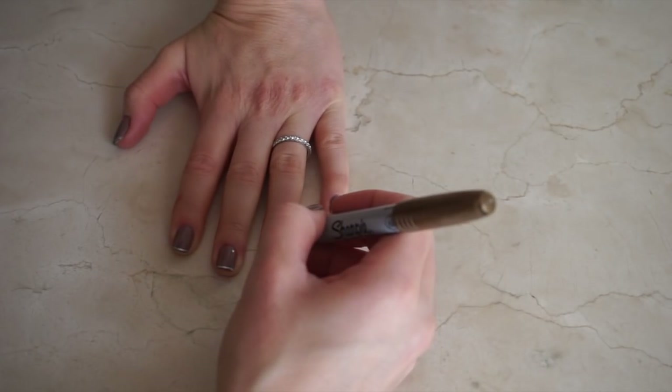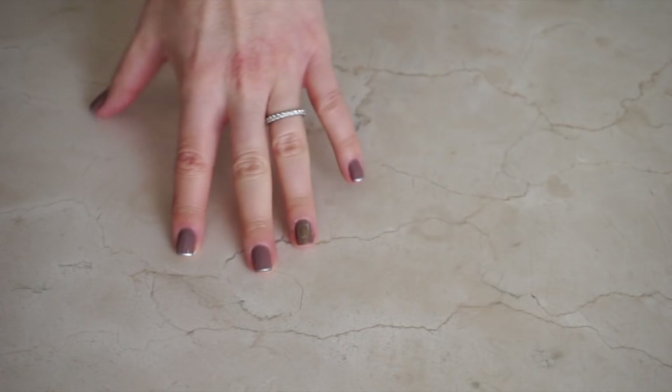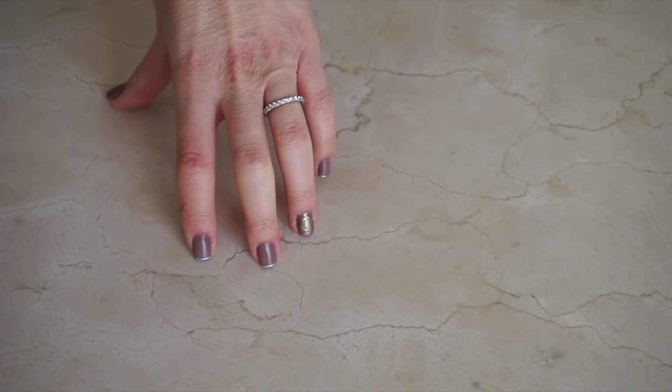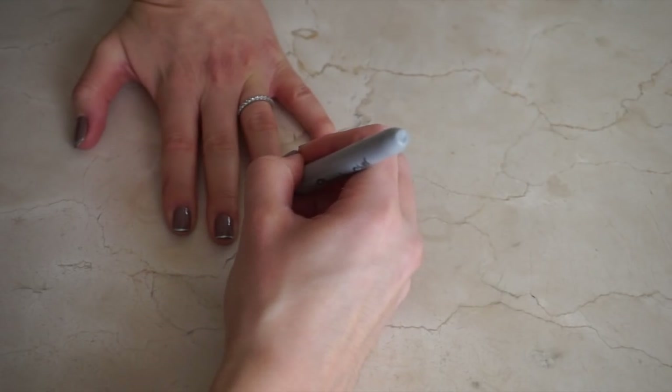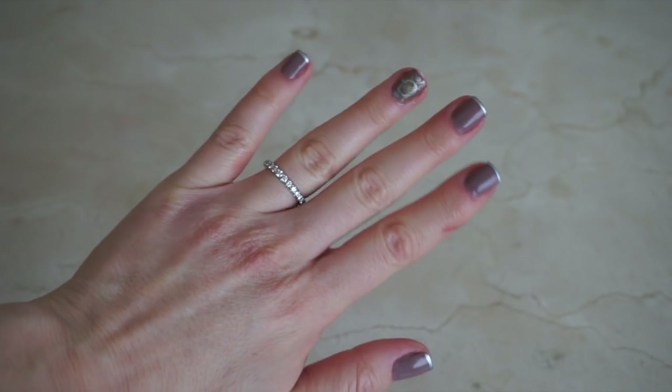Now for the ring finger — I decided to doodle what appears to be some weird bullseye with lines coming out of it. It turned out to be a complete disaster, and I thought I could save it by adding more doodles, but no, it wasn't happening. What the? What is this even?